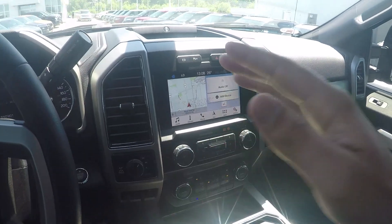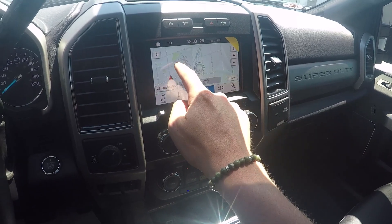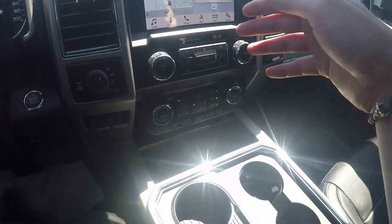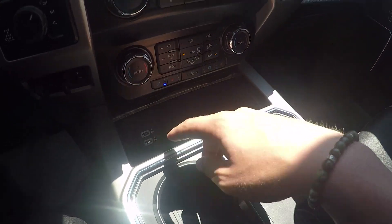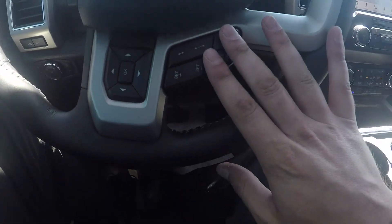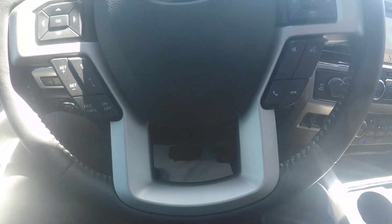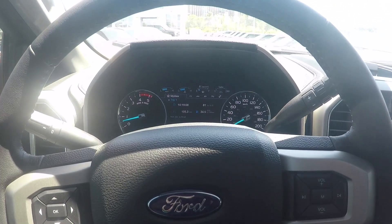We do have the SYNC 3 system — that's our touch screen with navigation built right in. It's a very responsive touch screen and that's also where your Bluetooth is found. You have dual climate control so nobody's fighting about who's hot or who's cold. We have two USB plug-ins for charging, a 12-volt plug-in, and a 110-volt outlet. We also have adaptive cruise control — you set your speed, the vehicle keeps the gap between you and the car in front, and once that car gets out of the way it picks you back up to your desired speed.